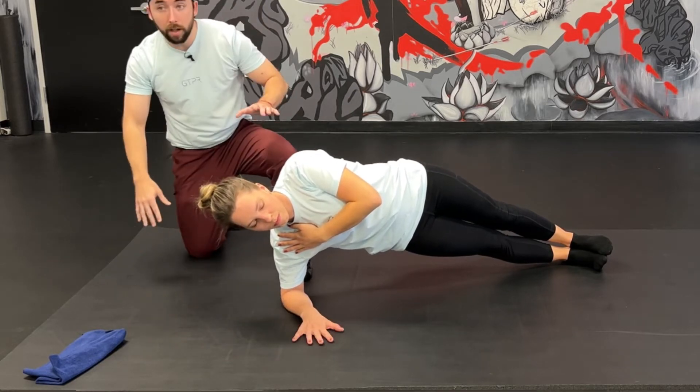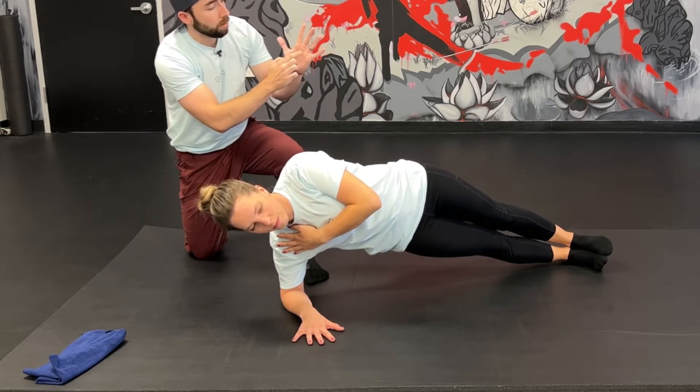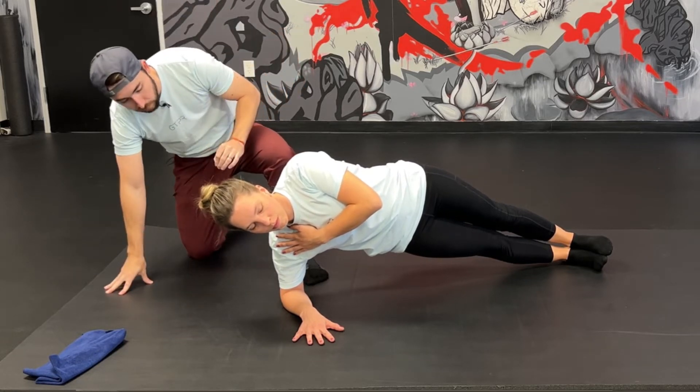We want to make the bottom hand flush. We're trying to find all the base of the finger knuckles on the ground. First knuckle, most important. Base of the pinky side of the palm, also super important. We keep that as much as we can.